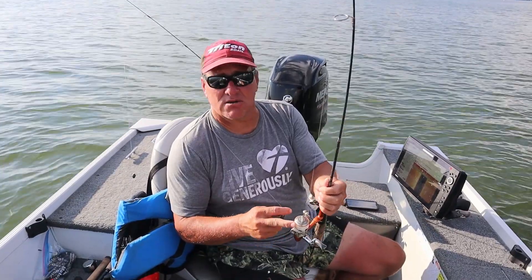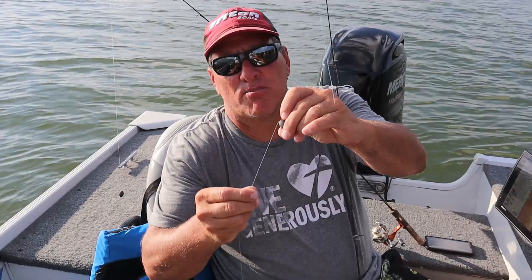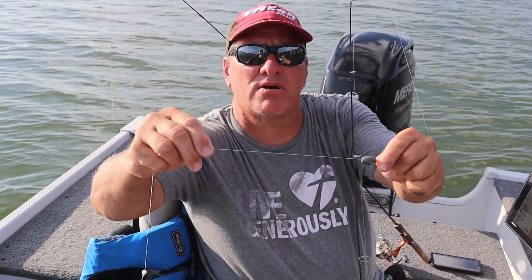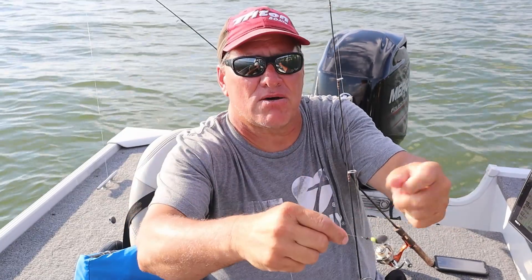We're using eight-pound test because we're actually catching some big bluegills. What we have here is called a barrel weight — a three-quarter ounce barrel weight. I have a bead that connects to the barrel, and that bead is really there to protect the line as the barrel slips up and down.